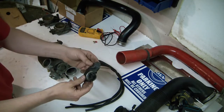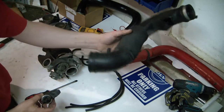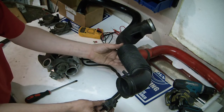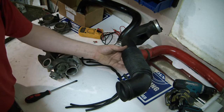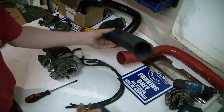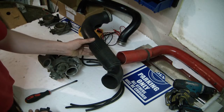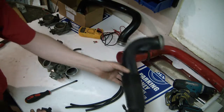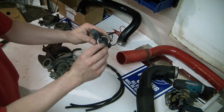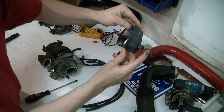The 850 comes with this boost control solenoid, which looks like this. It is located on the air filter box housing — this pipe comes from the air filter box and it's located right around here. On the boost control solenoid you have three colors painted on here; they are very faded.